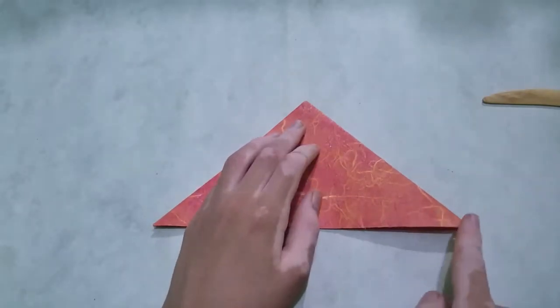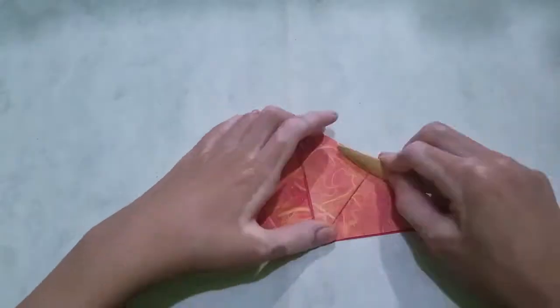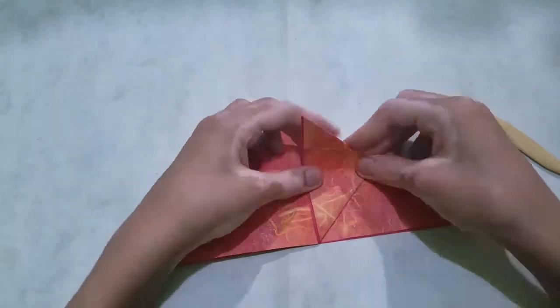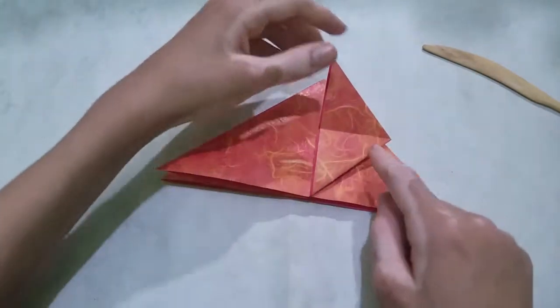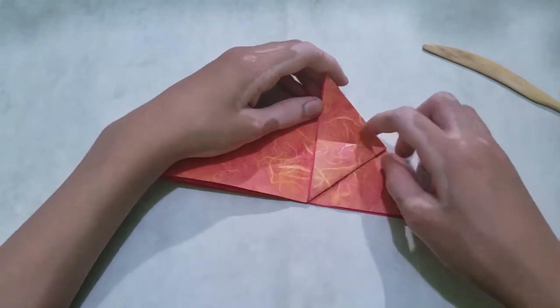Now fold this corner to the top corner. Now fold the corner down and unfold. We're going to divide this part into fourths, so fold this corner to here, making sure it aligns with the crease we made.